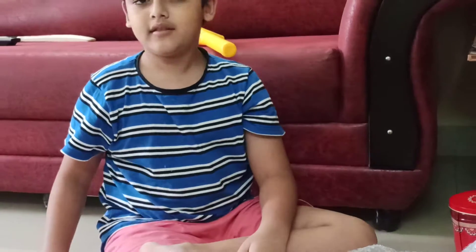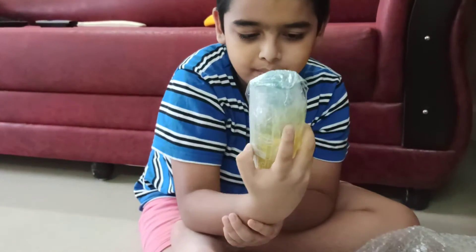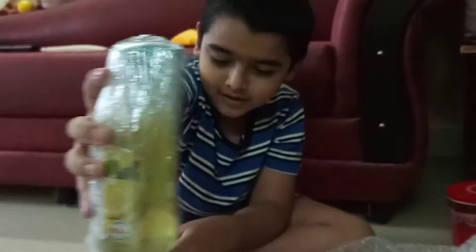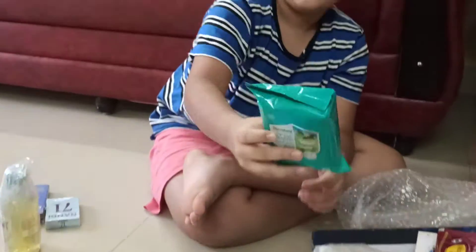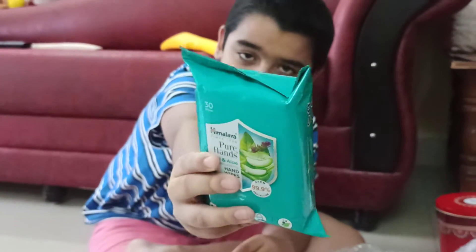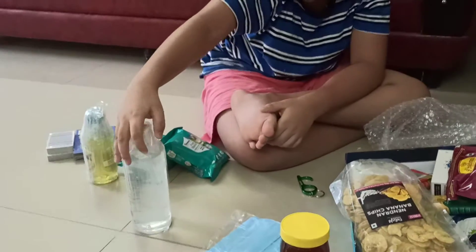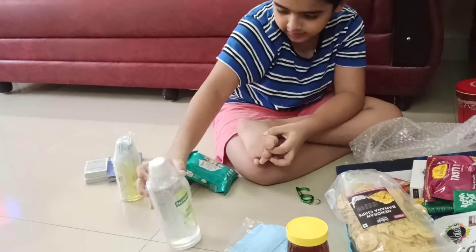The third thing we've got is hand soap — lemon and Tulsi, a hand wash of 250 ml. Then we've got hand wipes. I think these will wipe your hands after washing. We've also got another pack of hand wipes and then a hand sanitizer from Pal Olive company, which cares for your hands.